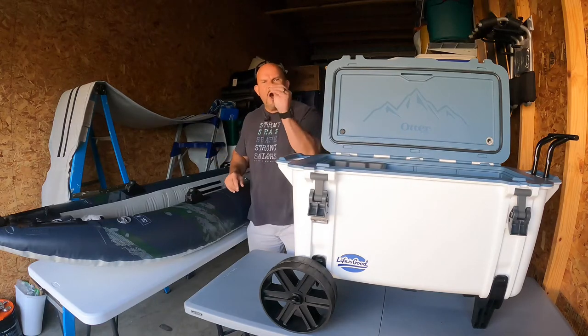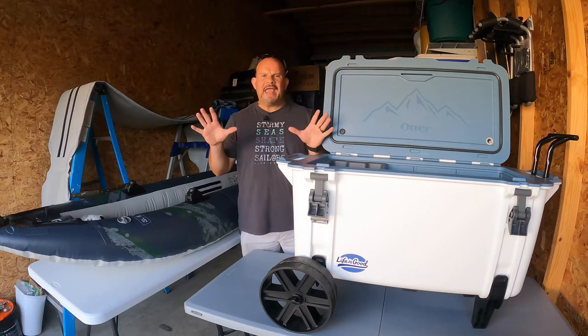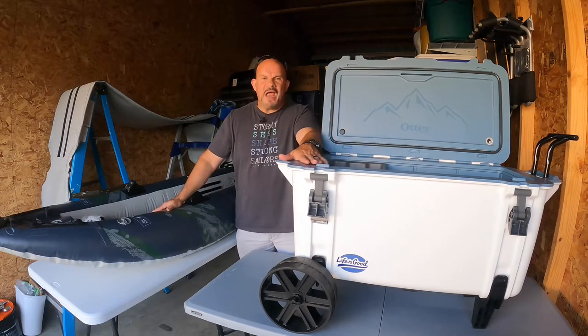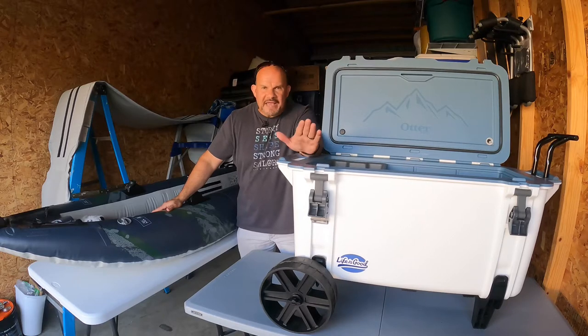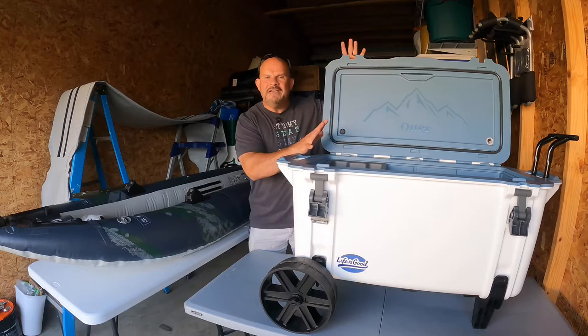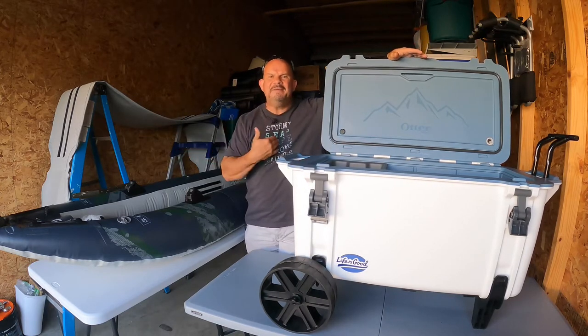I'm doing a review on the OtterBox Venture 65. I did my research. I don't play games. When you're spending that much money on a cooler, you want to know that you're buying the number one cooler in the entire world. I watched so many videos on so many different coolers and I gathered my research, but besides that, I did my own due diligence.